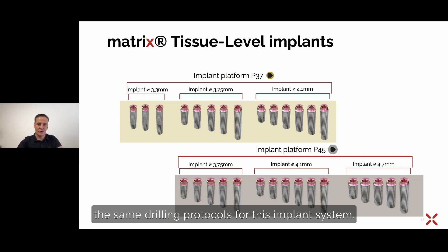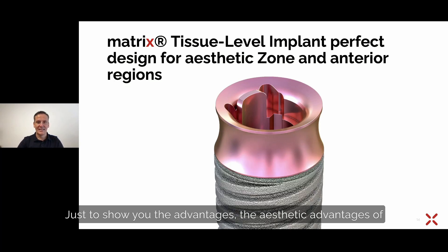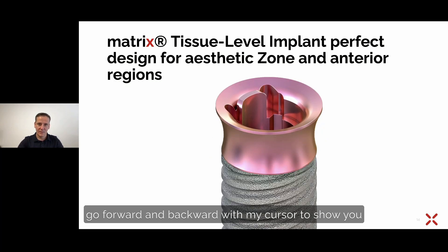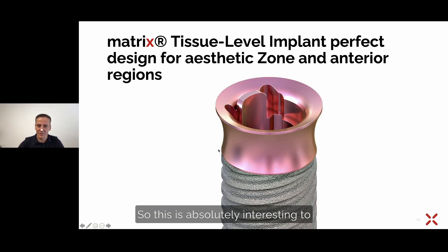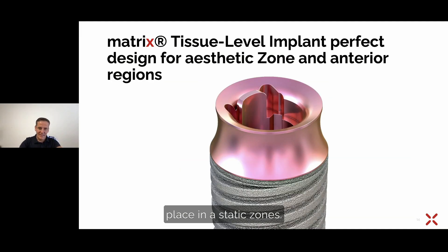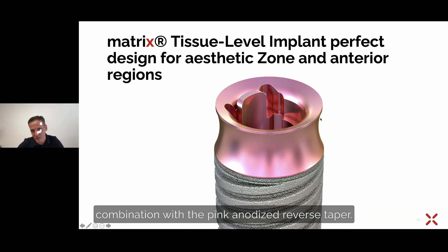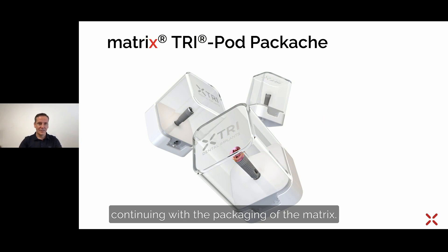The same drilling protocols apply across this implant system. To show you the aesthetic advantages of the matrix tissue level implants: we have one platform with different diameters, which is interesting for placement in aesthetic zones. Combined with the pink anodized reverse taper, the tissue level matrix implant is a very aesthetic implant and can be placed in aesthetic zones.